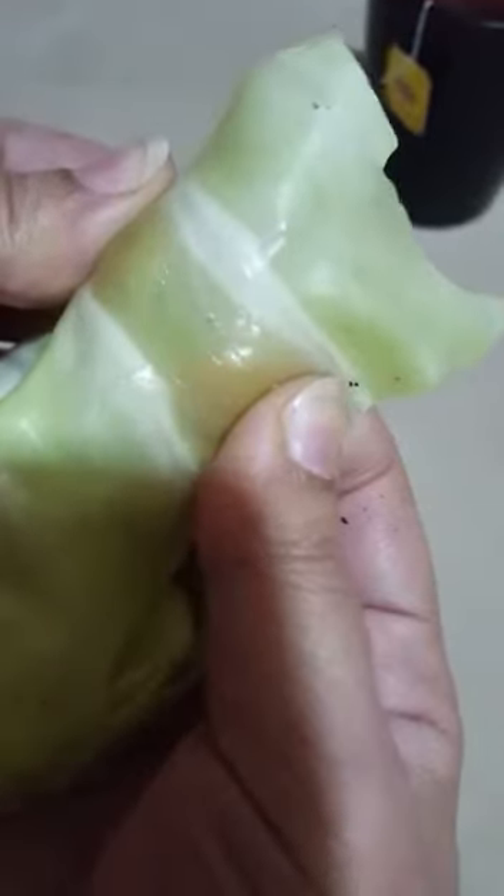It is stretched like plastic. This is fake or artificially manufactured cabbage — see, it's stretched, it's wet, and it has turned into plastic. So be careful what you eat and what you buy.